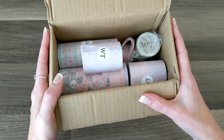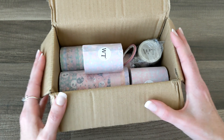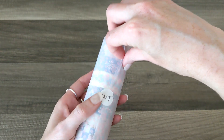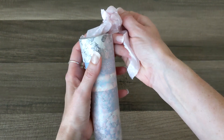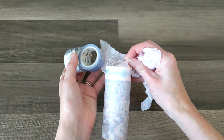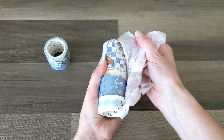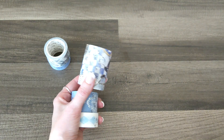I'm going to take it all out and share with you one by one what the incredible people at Washi Tape Shop sent over. First of all, look how beautifully packaged this is — really pretty tissue paper, and the little washi tape WT logo, super cute. So this right here is a full collection and it is Alice in Wonderland. I am obsessed with Alice in Wonderland — one of my absolute favorite stories of all time.